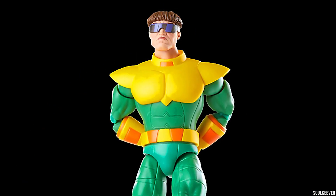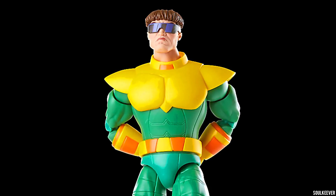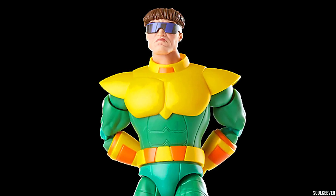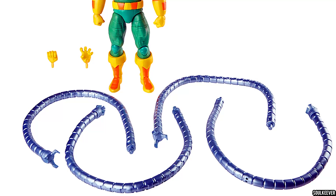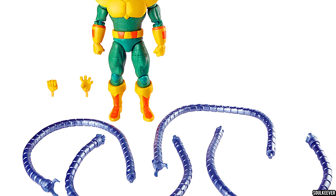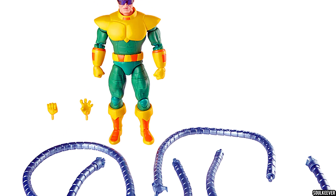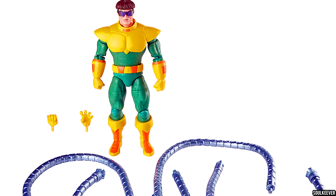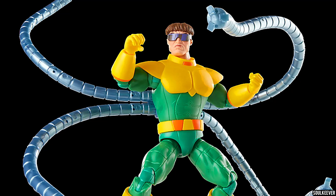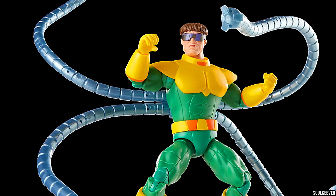I've been critical of some of the Spider-Man the Animated Series releases in the past, but this one they absolutely nailed it — nothing is wrong with this one. Besides the bendy tentacles, he comes with an extra set of hands: one is more open so he can hold things, and the other is a frustrated hand that's kind of just cursing Spider-Man. Both of these hands seem very appropriate and cool to have, and I think overall with the tentacles, this makes for a very nice package.